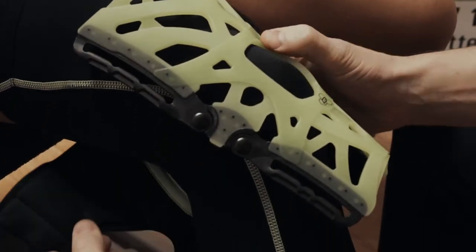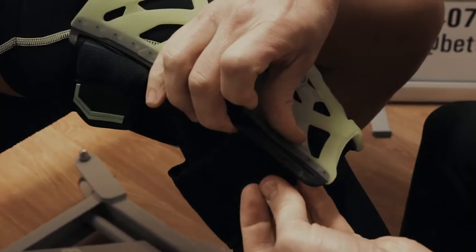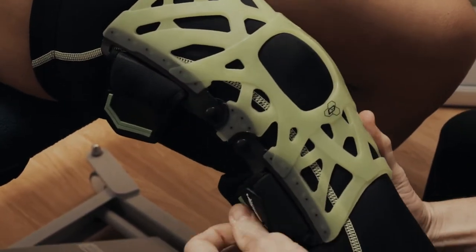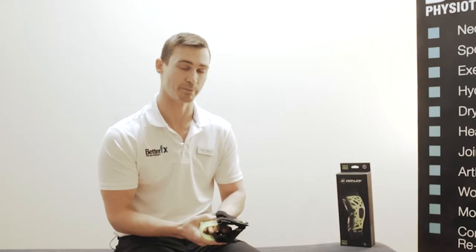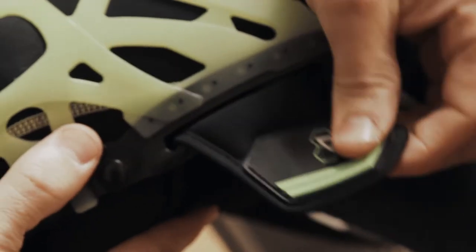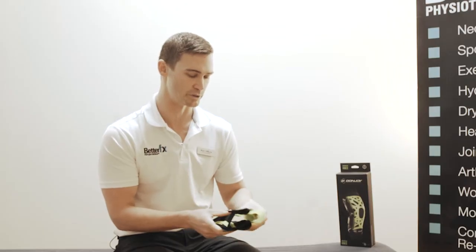It's a very odd looking brace but it's actually incredibly comfortable. It's made of a very flexible and soft silicon base which allows stretch, so it can fit a wide variety of knee shapes. It's a nice streamlined brace that can be used during contact sport. The struts and the hinges on the side don't protrude too much, so it's actually very comfortable to use anywhere.